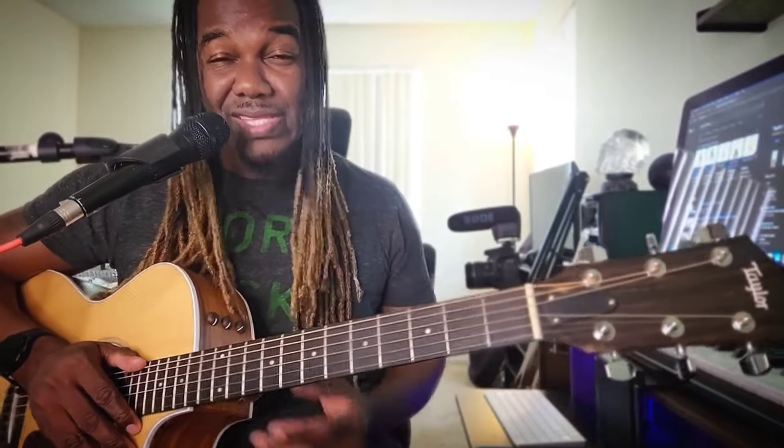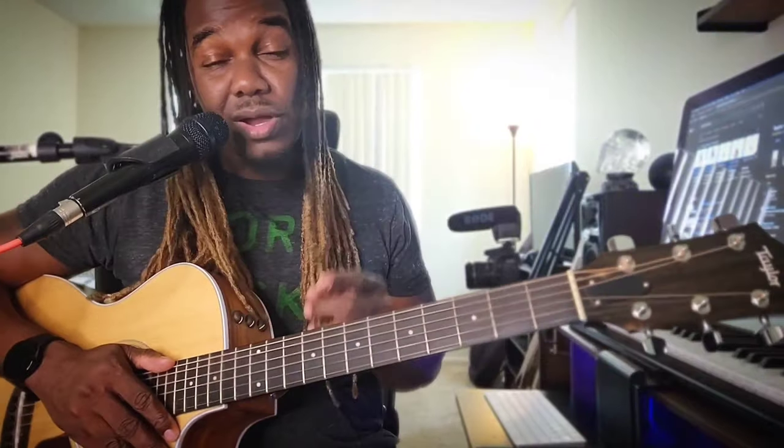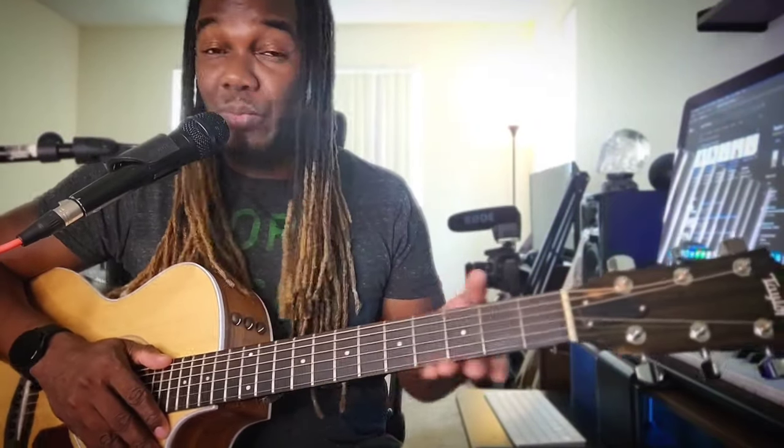Hey, welcome my people! I am coming at you again with another tutorial, this time on acoustic guitar. You folks have been asking for more acoustic tutorials, so here we go.